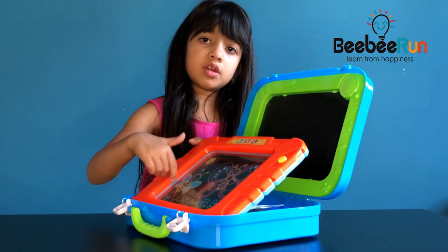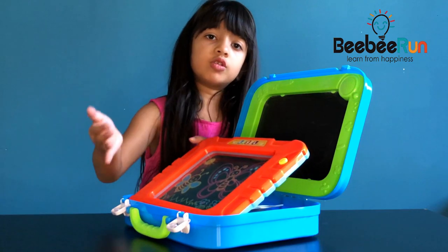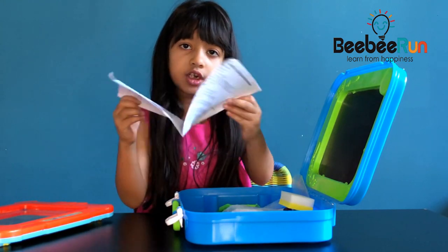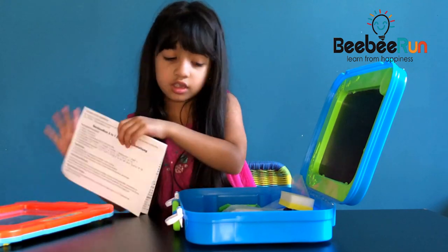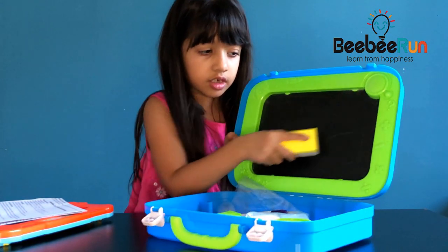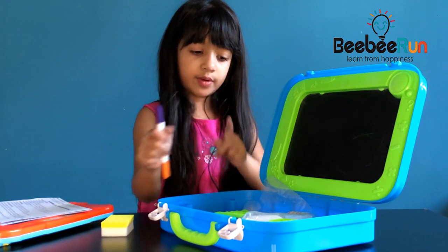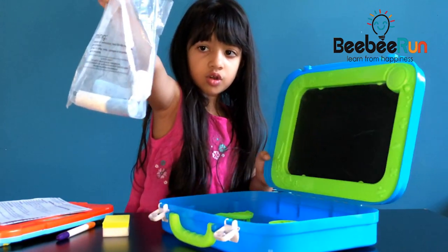If you don't want to copy this picture you can print it up or use your imagination. It has instructions in different languages. We have an eraser and a duster to erase and dust the chalk. We have two chalk colors — orange and purple — and two chalks.